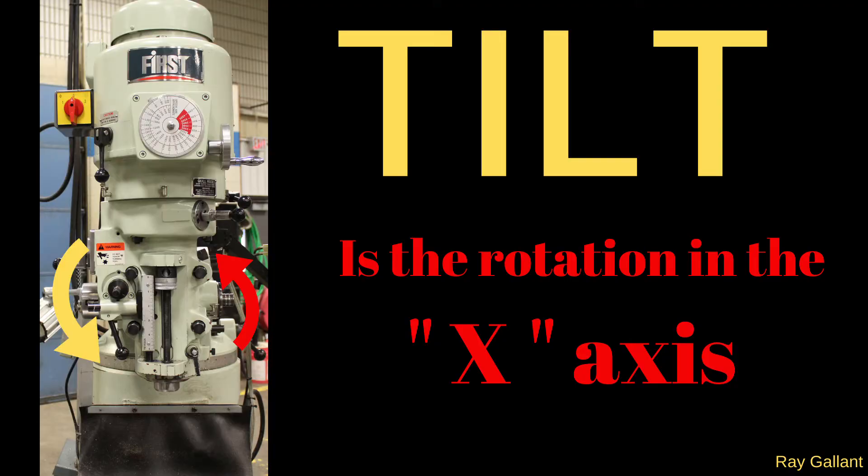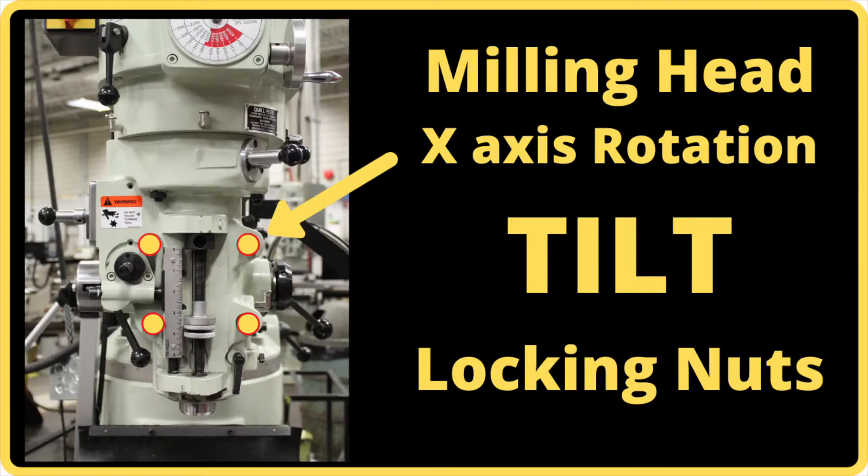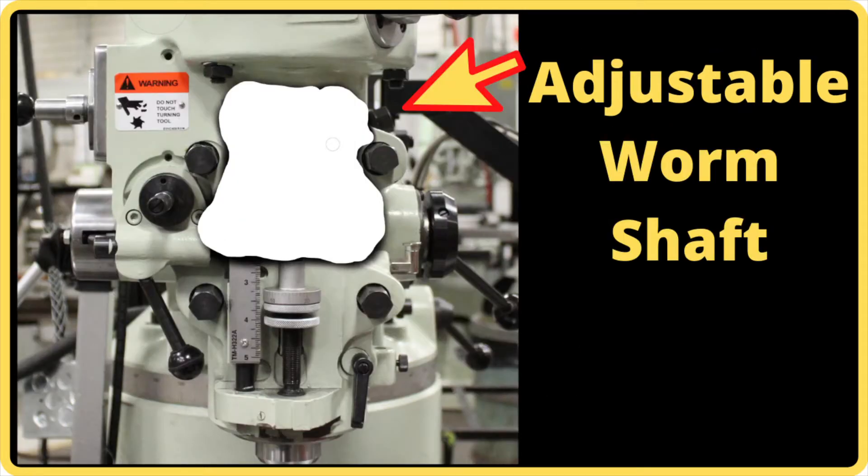X-axis tilt — we're also going to call it rotation. First thing we're going to do is loosen off the four bolts. Take a look at where the adjusting worm shaft comes out — there's also a gear attached; that's the worm and the gear. You must loosen off those four bolts before you try adjusting the worm gear or you will actually break the gear. What you're looking at is the actual mechanism that turns the head for you when you move your wrench. Do not adjust the worm gear without loosening off the head bolts.